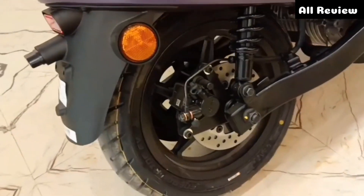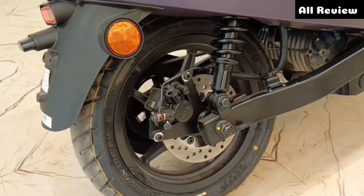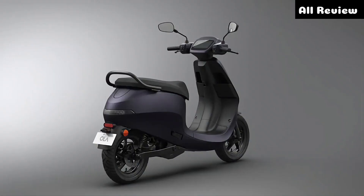After that, the fourth change is the new swing arm. You can see the ring arm here. The motor is also new. You can see the power, and you can see the disc there. If you see the single side, you can see the monoshock.